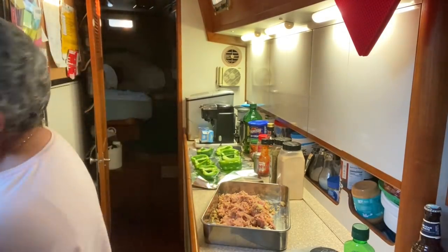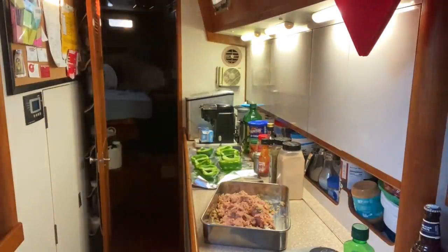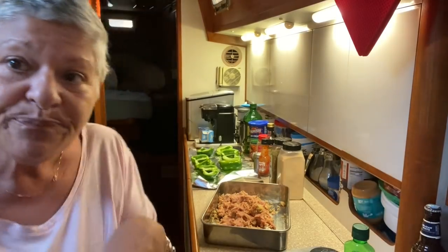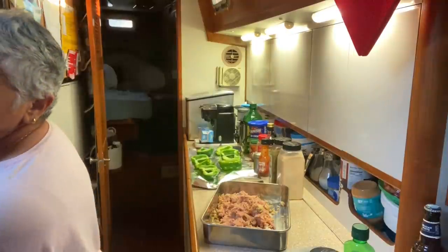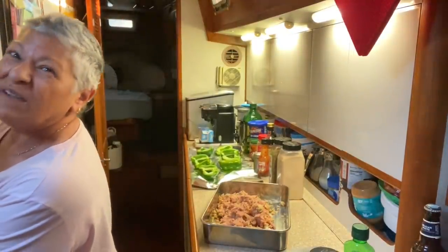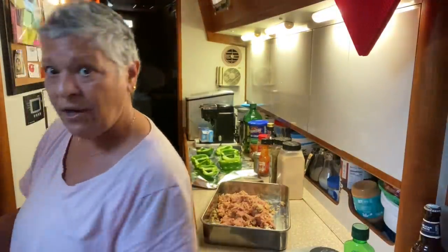Oh wait, I have the water pressure on — hold on, I'll be right back. On the boat we can't have the water pressure running while sailing because it'll empty our supply. We carry about 200 gallons of water. Okay, we're at six minutes already, let me go as fast as I can!